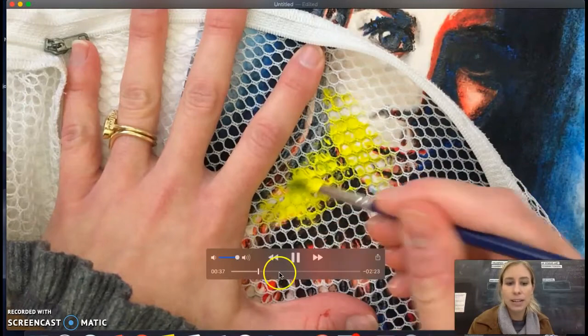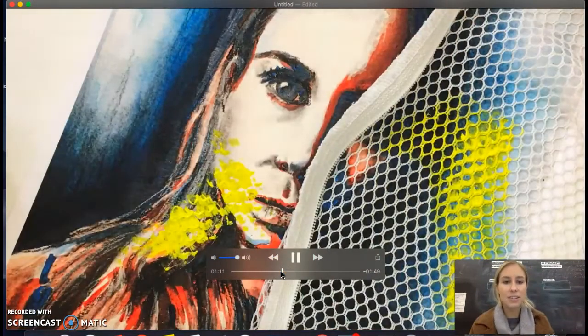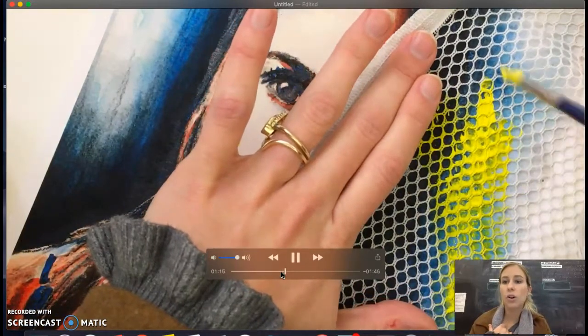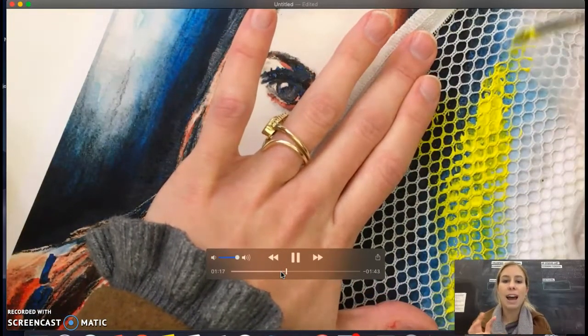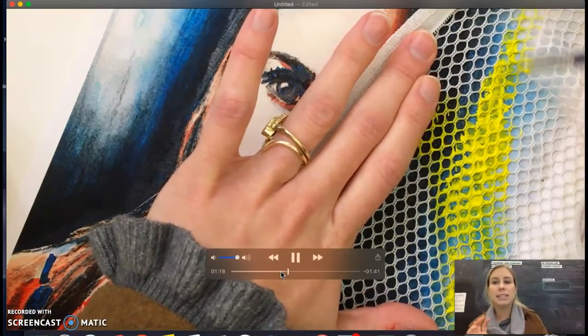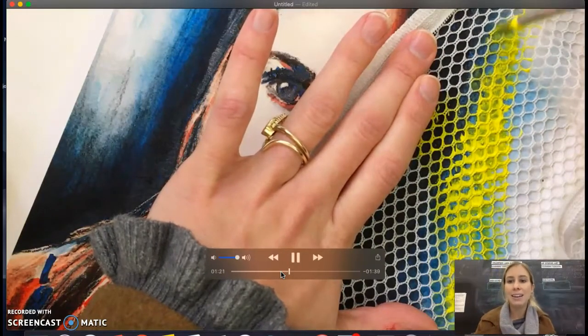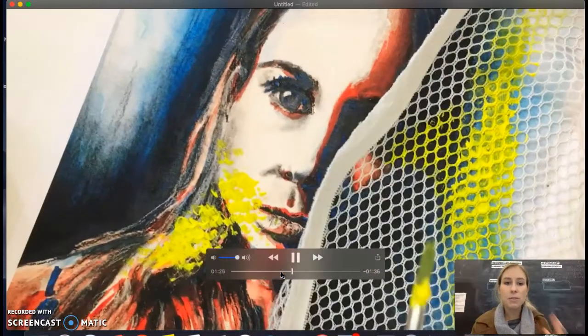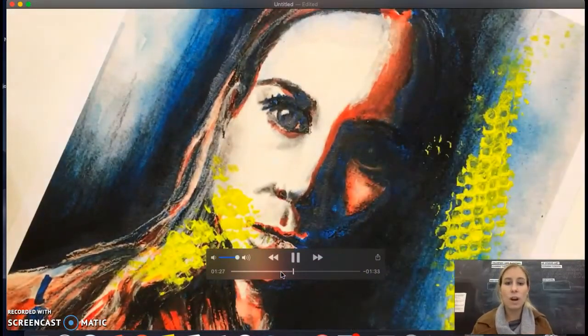I'm going to skip through this so you can get the idea and see the end result, but I would recommend doing this multiple times. As a goal, find maybe three or four places on your portrait that you can add the stencil or the stamp to, so that you get some movement and it's not just in one area.